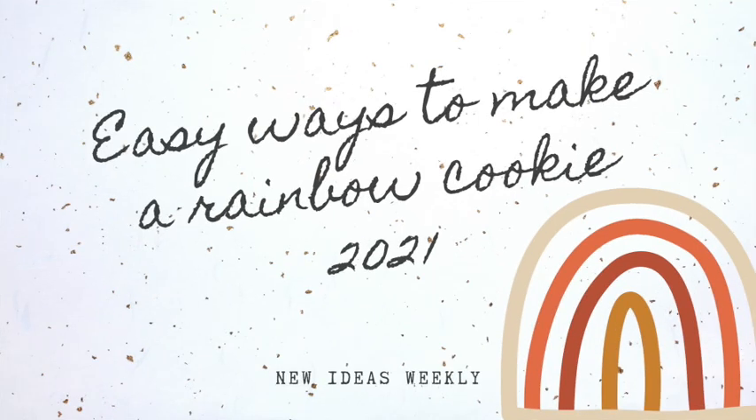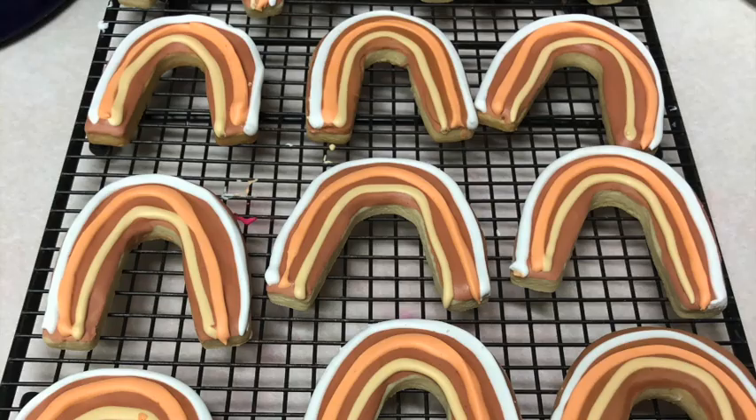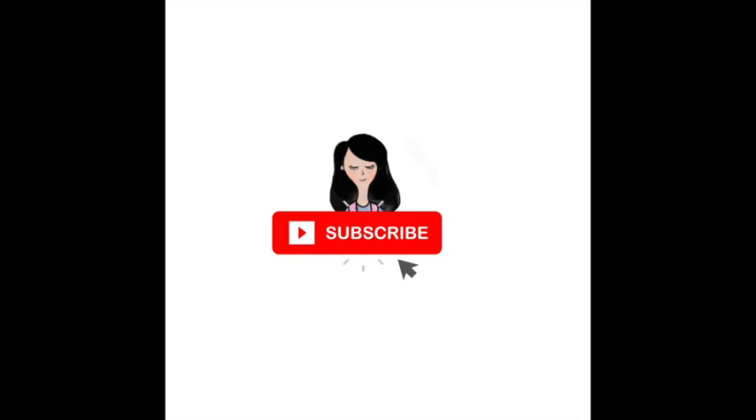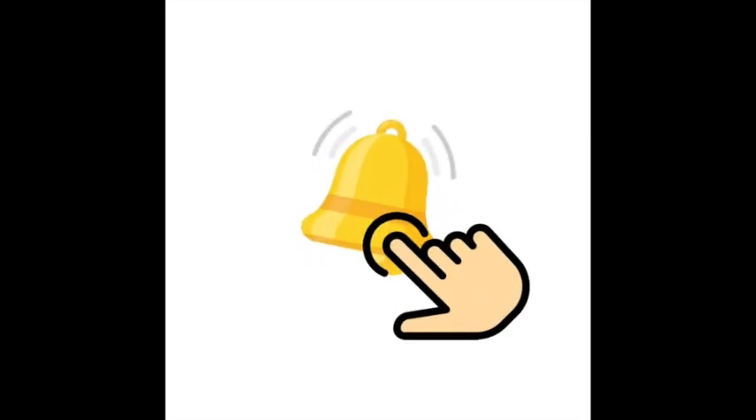Easy ways to make a rainbow cookie 2021. Hi everyone, my name is Lupita and welcome to Cookie Couture, where flavor and design collide. Today I'm going to share with you a very easy way on how you can decorate a rainbow cookie. If you haven't subscribed to my channel, please subscribe and push the notification button, and let's get started.